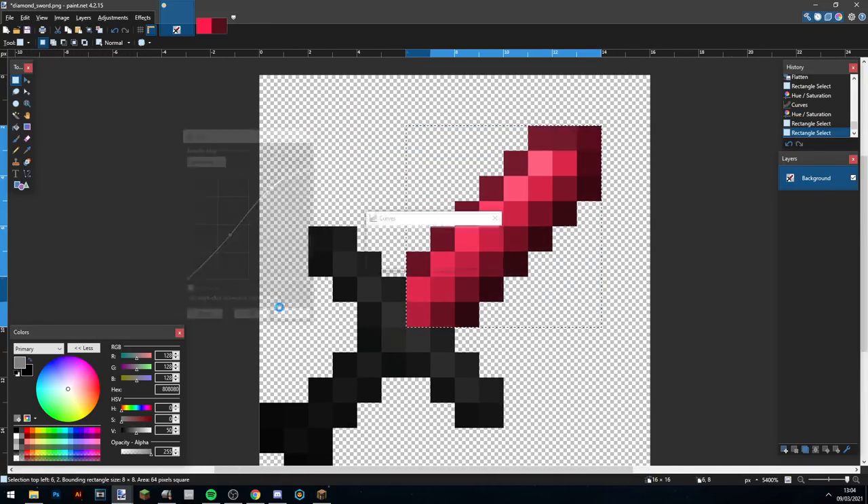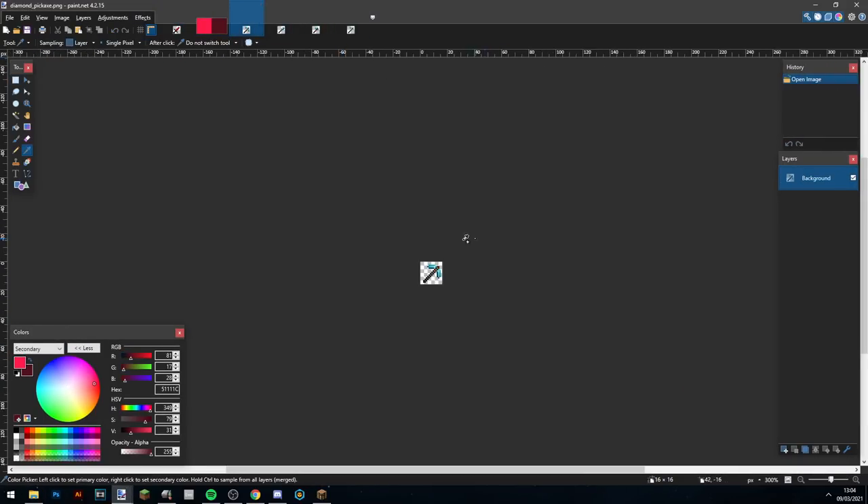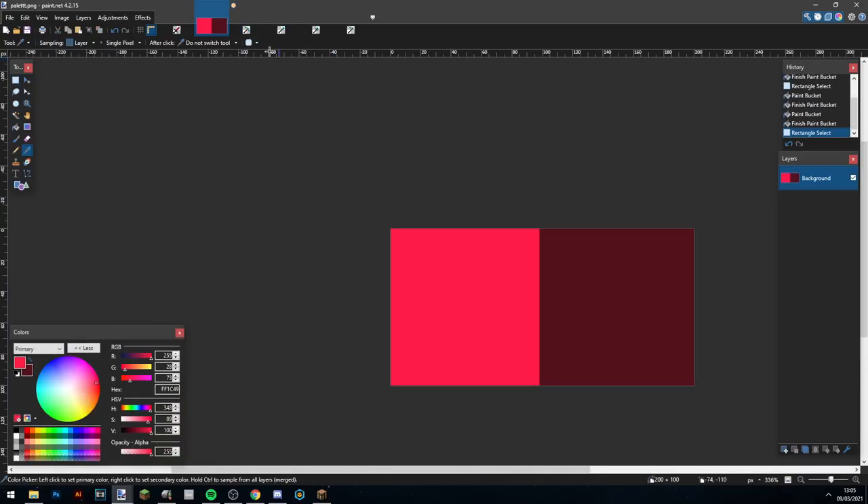Alright, so now the sword is done. This isn't the final one you see in the pack because I slightly edited the shape of it, but that's how I shaded it anyway. Now on to the tools — I'm not going to talk too much over it, it's a very similar process to the sword, so enjoy.